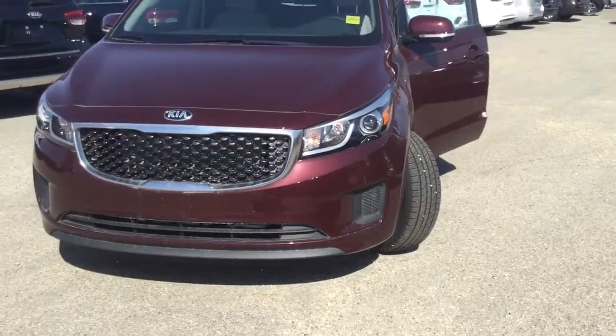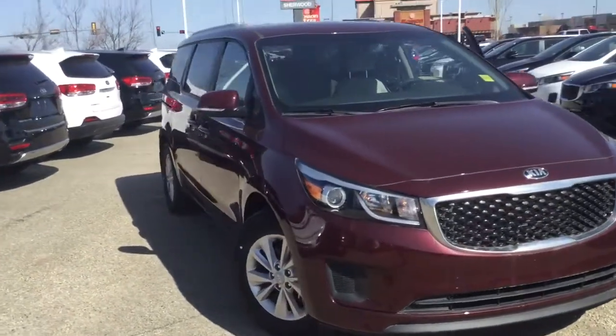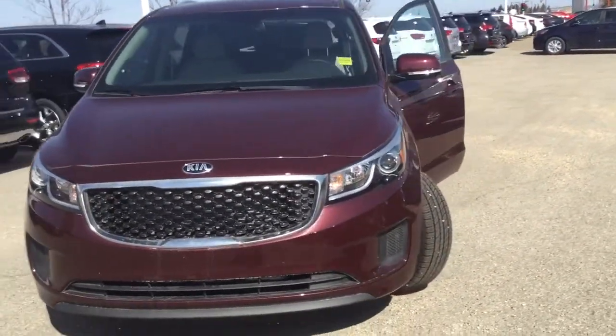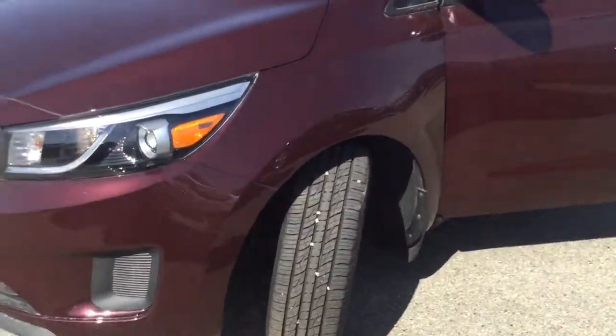Hey there, how's it going? Scott here at Sherwood Kia. This is the 2018 Sedona LX Plus — the exact one you inquired on. It's in the beautiful Merlot color, and on a sunny day I gotta say it is a very sharp looking color. It really suits this van here.